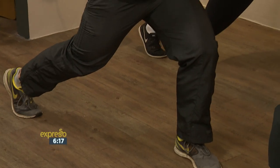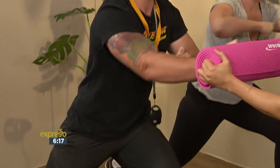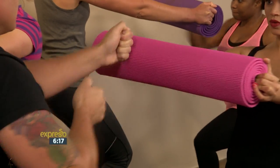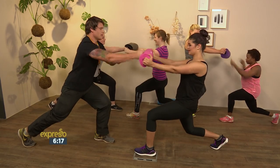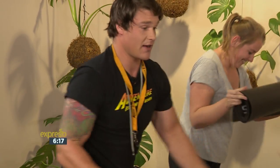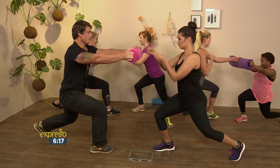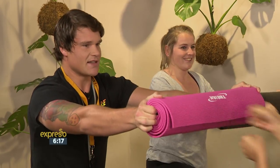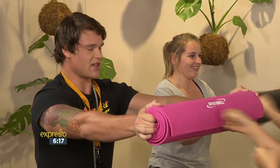We're going to go for another 15 seconds, then we're going to switch the mat over and lunge forward with your right leg. This time the other person is going to punch. Five, four, three, two, one. Switch the mat over quickly — right leg forward, your turn to punch, let's go. Nice, punch nice and hard. Stay in a nice deep lunge so your legs are working as well, tummy pulled in tight.